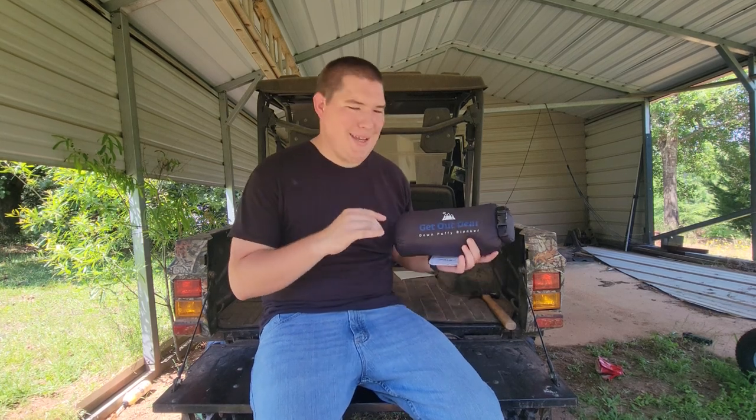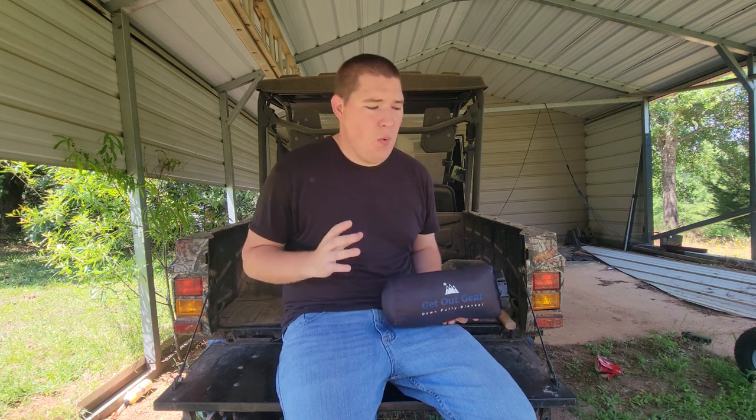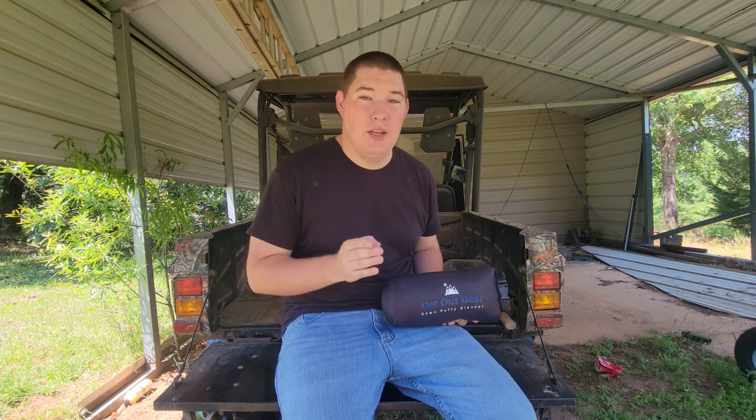Hey guys, C2O here, back again with another product review. Ask any member of the military what their favorite piece of military gear or equipment is, and most of them are going to say the whoopee, or the military poncho liner.